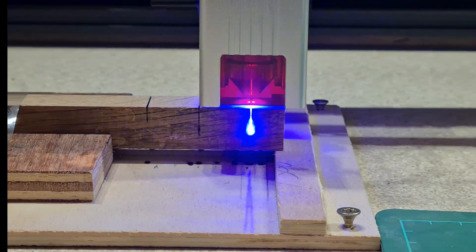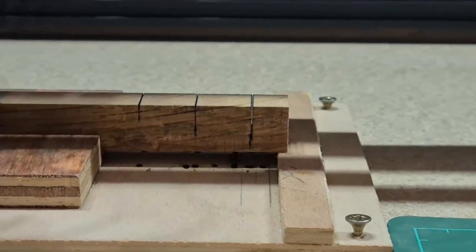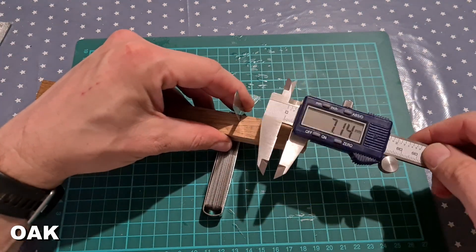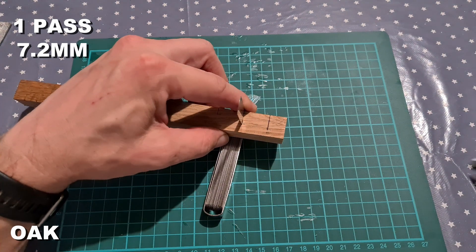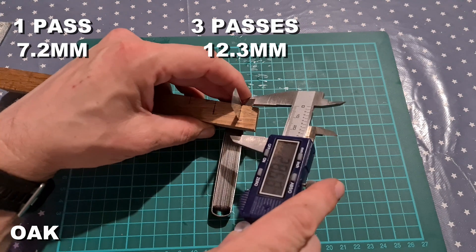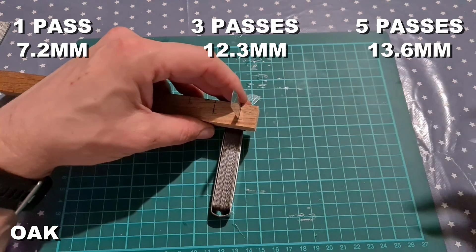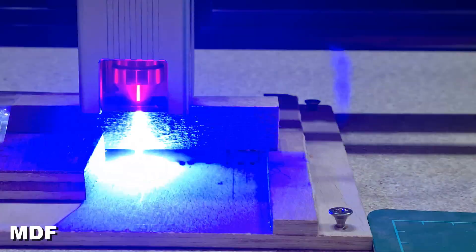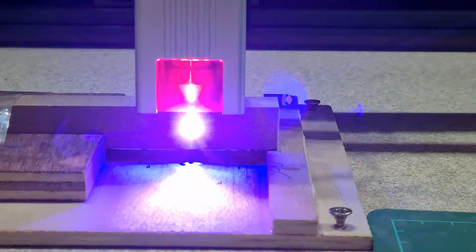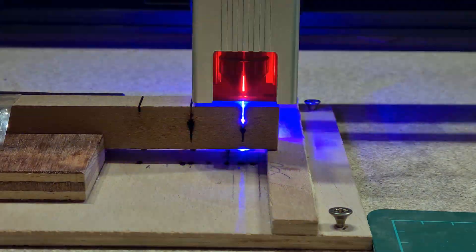For oak I got very clean cut lines with minimal scorching, possibly due to using European oak rather than English oak. With a feeler gauge I was able to measure the depth of each cut. Oak gave one of the deepest cuts after five passes. MDF had the deepest cut overall, but it also came with a lot of scorching along the length, leaving the sample with gaping holes and wide gaps — so you definitely need to be restrained with the power settings.